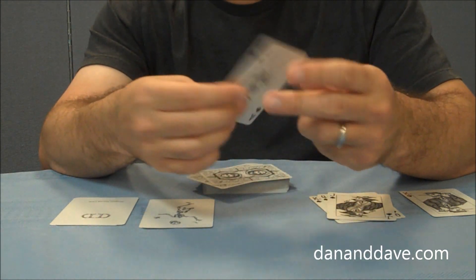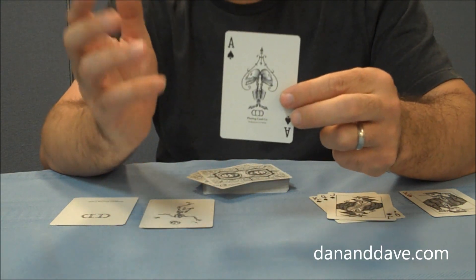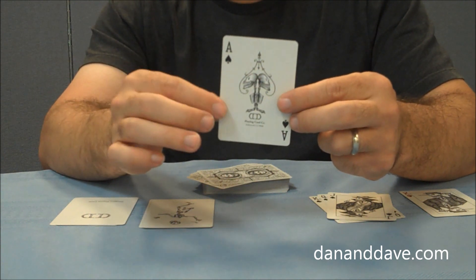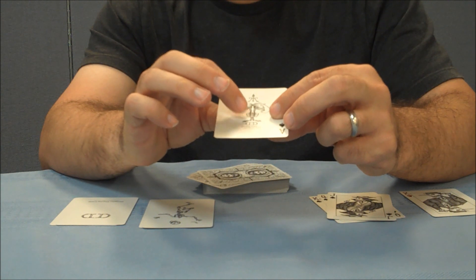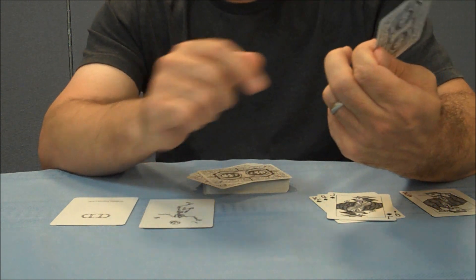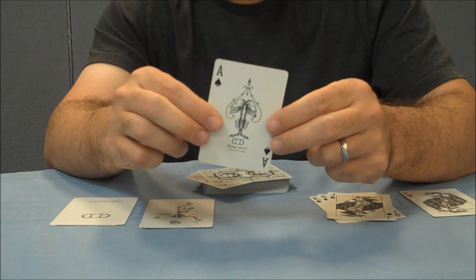With this deck you're going to get an original ace of spades. It's two skeletons back to back forming the shape of an ace — their heads, their spine and ribcage, and then their feet down at the bottom — and it does say D&D and playing card company.